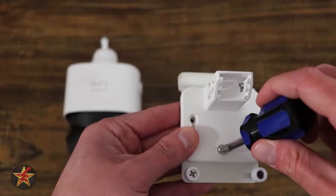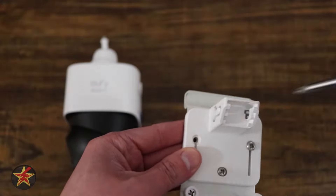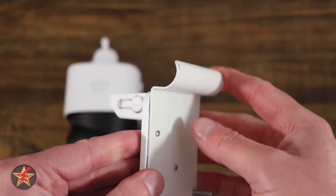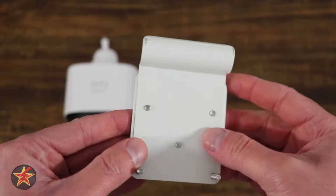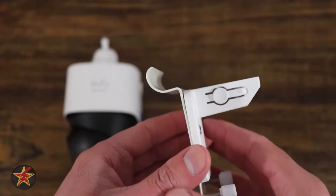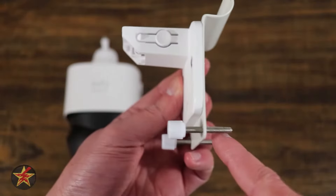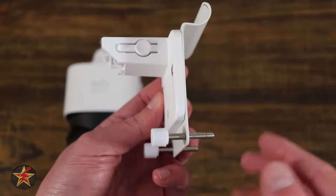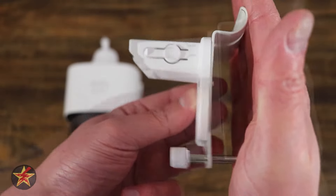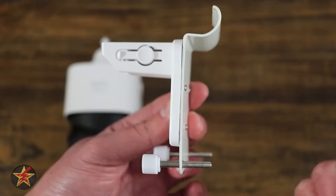The screws themselves are kind of short, so they might be a little tricky to work with. I'll show you just locking that into place so it doesn't get away from you. The screws are really short because you don't want long screws digging into the side of your house. There are also two longer screws here — once it's hooked under your siding, these act as levelers to help keep things straight and give a little weight distribution to the camera as it's placed against your siding.